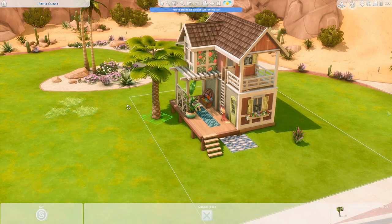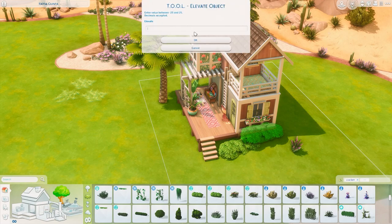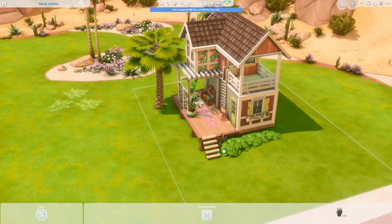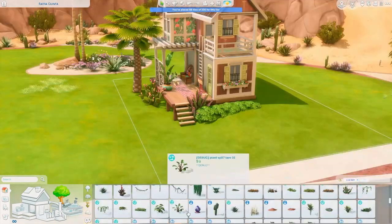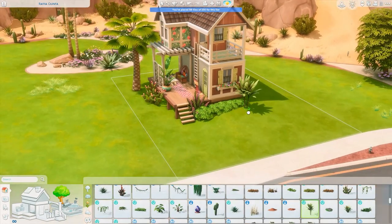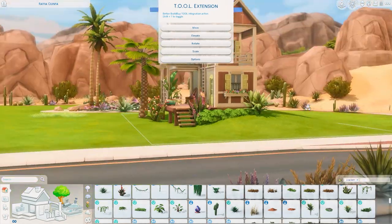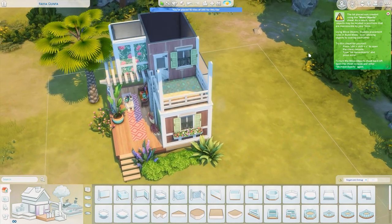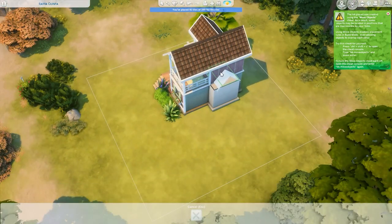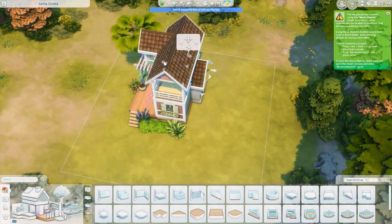I changed the tiling on top to brown and I'm also playing around with the Tool mod in this build, pretty much just for landscaping — scaling things and shoving them into the ground a little bit so they make more sense. Floating plants make me very upset in the Sims, so whenever I can fix those I try to. Then I decided I wanted to add a little more interior space to this house.